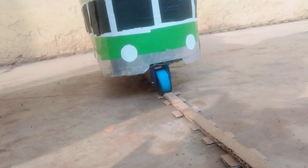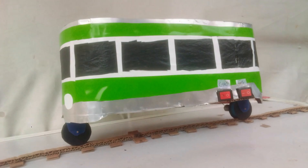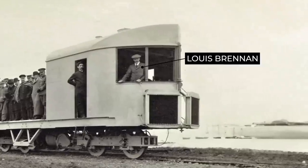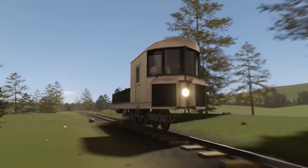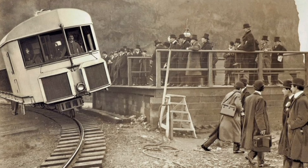You might be wondering how this train is able to balance and move on only two wheels. This is because this is a self-balancing monorail train, first patented by Louis Brennan in the year 1903, and although it was never developed beyond the prototype stage, it was an engineering marvel at that time.